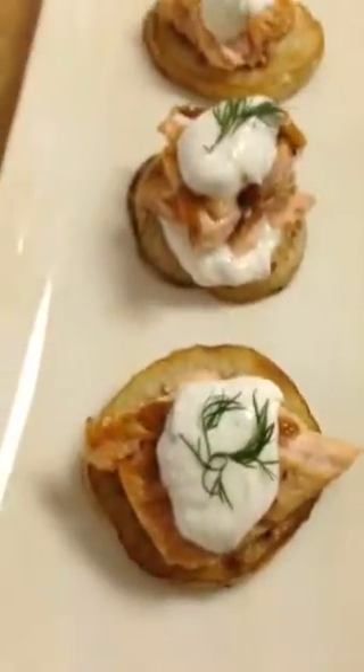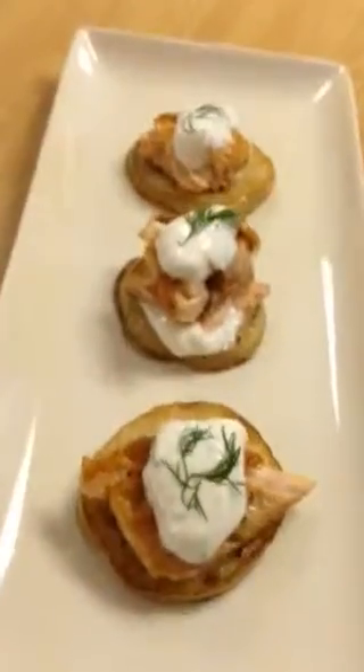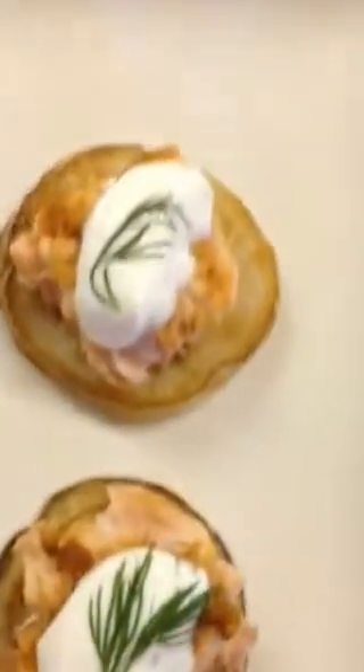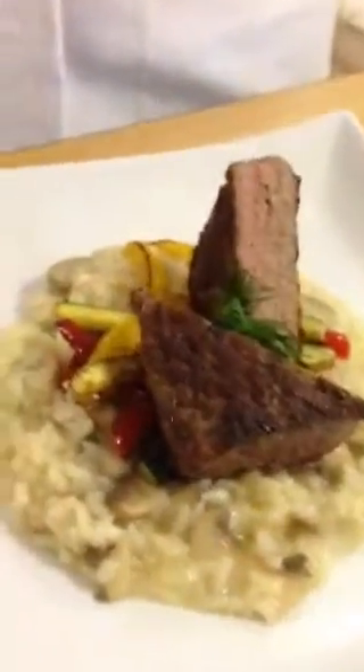I'm Kyle, and this is my appetizer. I made a potato chip or pancake, topped it with a piece of seared salmon and a Greek yogurt infused with dill. That is really colorful. And here I have a mushroom risotto with sautéed zucchini and peppers with a steak on top. Very nicely done.